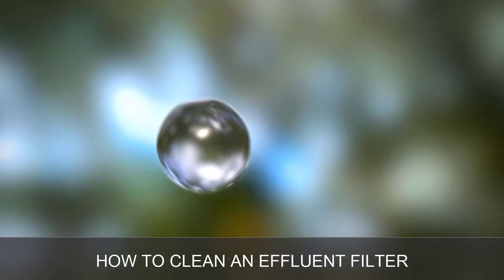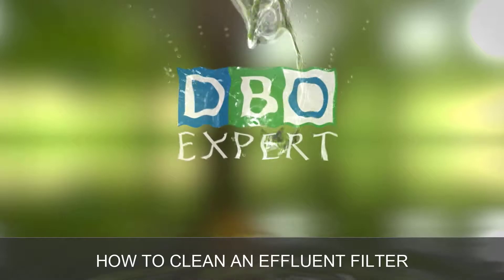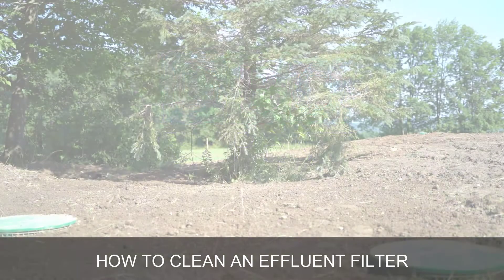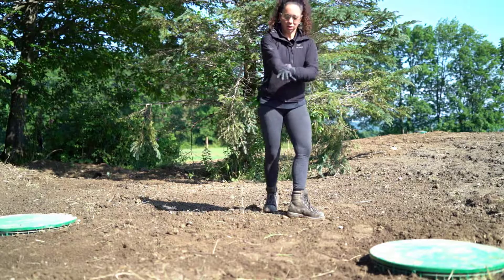Here are a few steps to follow to clean your effluent filter. You should clean your effluent filter at least twice a year, every six months. An effluent filter that is badly maintained can block the exit of your pre-treatment tank. This could cause problems including backed up sewage in the house.